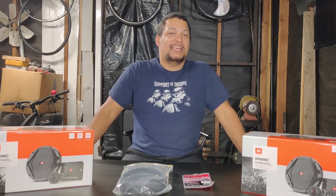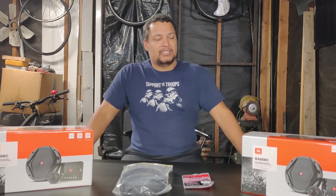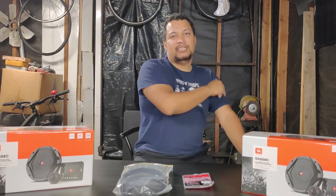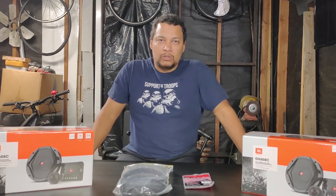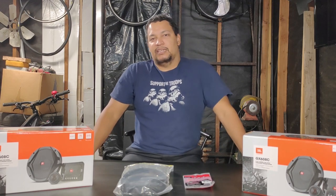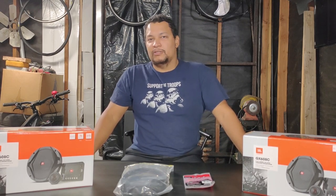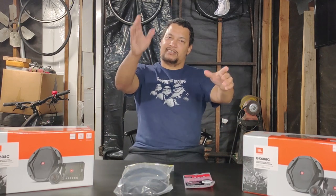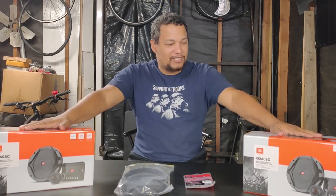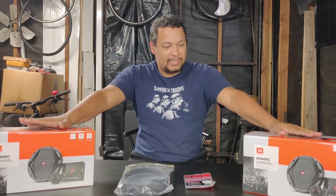How's it going YouTube, welcome to a new episode of First-Timers. Today we're going to be working on an SUV — specifically a 2013 Chevy Tahoe. We're going to be replacing the factory speakers. We're not going to say the project name because people might get offended, but it does end in the last part of the Tahoe.